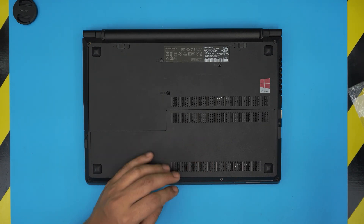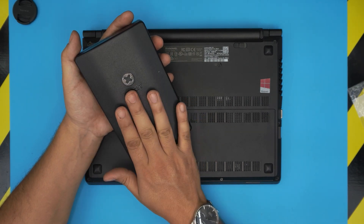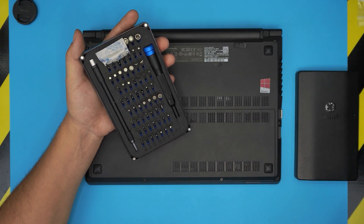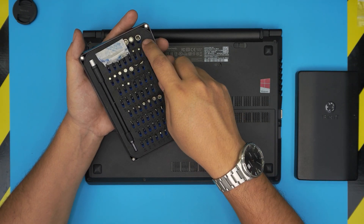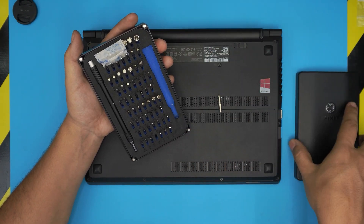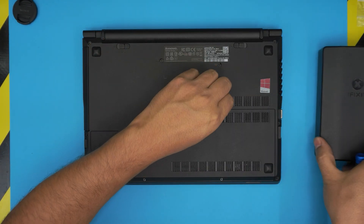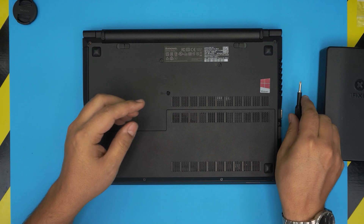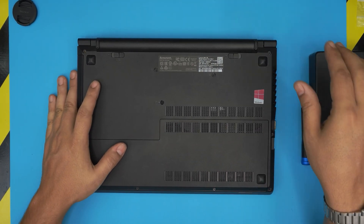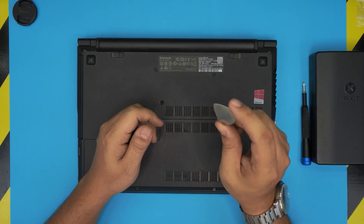Number one, all you need is a screwdriver set. I recommend you grab the pro set of the iFixit screwdriver set — I'll leave the link in my video description. From here we're going to use a Phillips number one. If you get the pro set they will give you opening tools, tweezers, and many other accessories you'll need. If you don't want to get the pro set, at least get the screwdriver set. For the opening tool I'm going to be using a guitar pick — a metallic guitar pick is really suitable for this service.